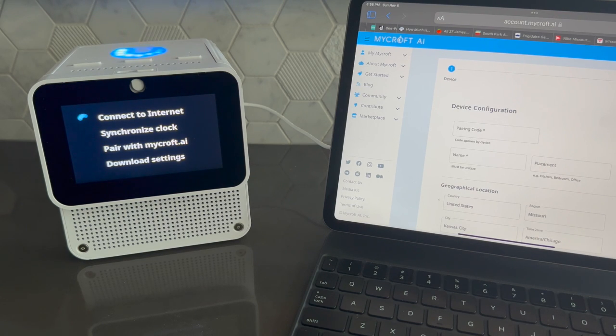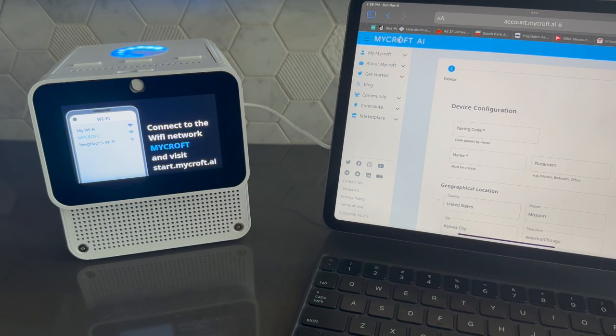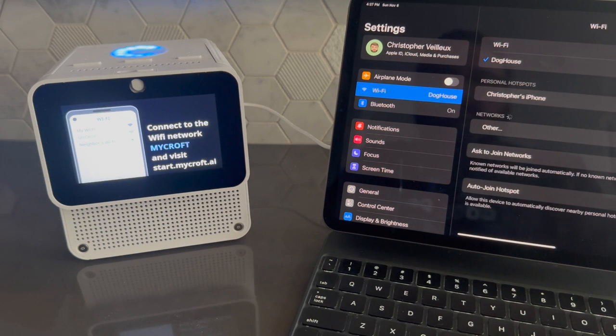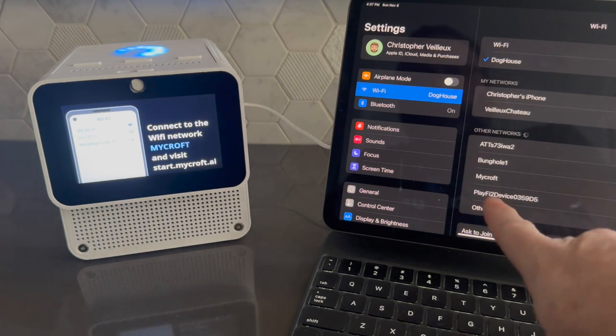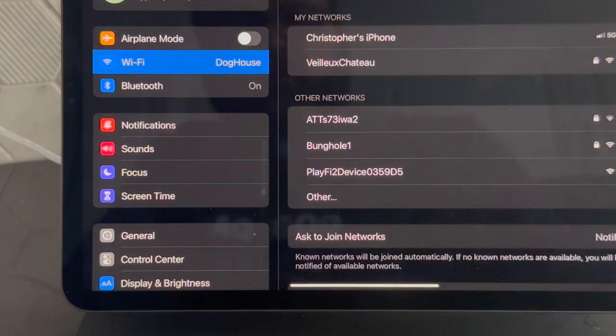The device will walk you through the setup process, and I will also demonstrate it here. The device says: 'Hi, I'm Mycroft, your new voice assistant. To get started, I need to be connected to the internet. I've created a temporary Wi-Fi network called Mycroft — connect to it from your phone or computer, then I'll walk you through the rest.' So I'll use my tablet to connect. Go into your Wi-Fi settings — you'll notice there's a Mycroft network. We'll connect to that.